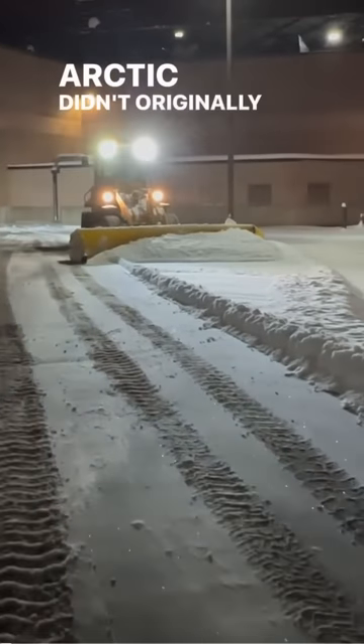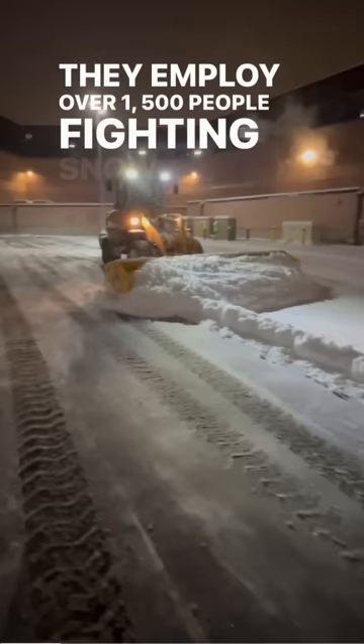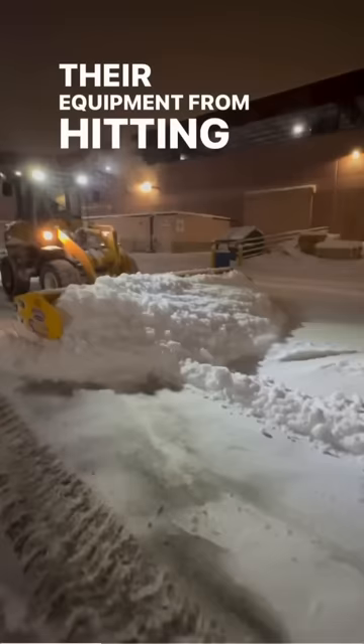Arctic didn't originally build pushers to sell to people. They actually built them for themselves. They employ over 1,500 people fighting snow every season, and they needed something that would protect their people and their equipment from hitting curbs.